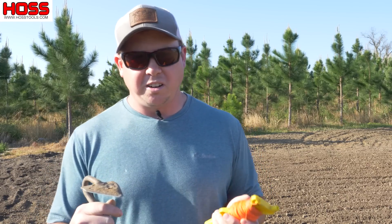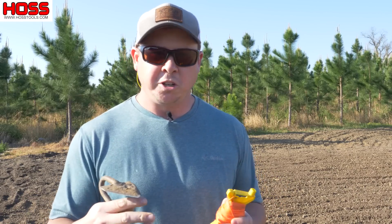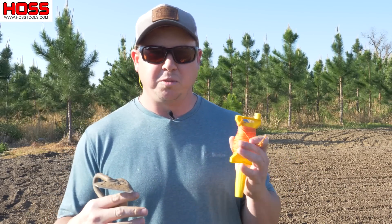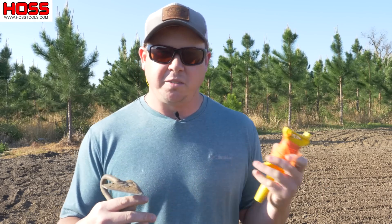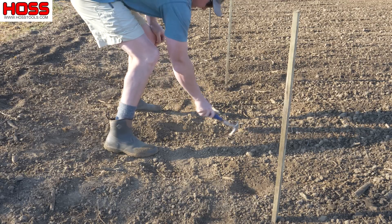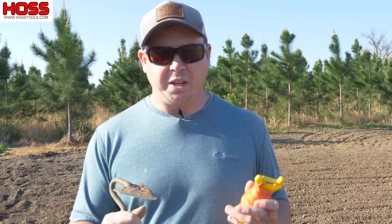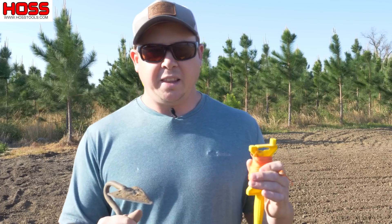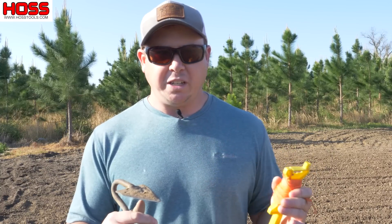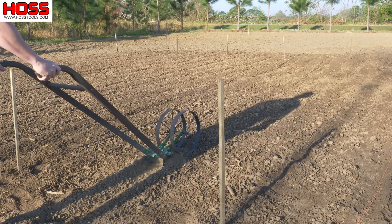The technique I use is one I learned in college when I was working for a golf course. When you work for a golf course you've got to be able to mow really straight lines because golf courses want that nice striped appearance on their greens and their fairways. So what I do is I take my hammer or a little hand hoe and I scratch out a mark in the soil where the beginning of my row is going to be, then I put a stake at the end of the row — that's what I'll be driving to to make sure I get a straight row. The trick to this is to never look down.